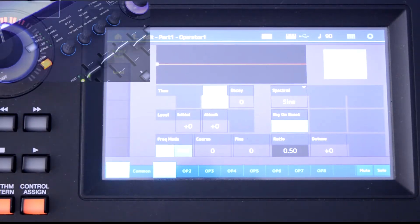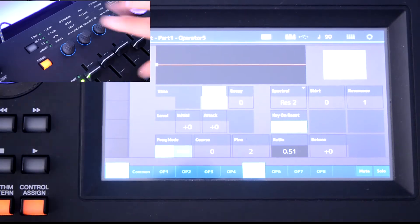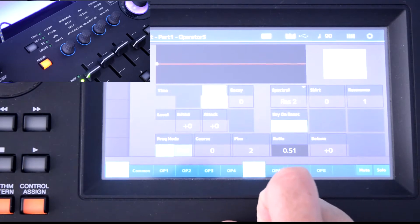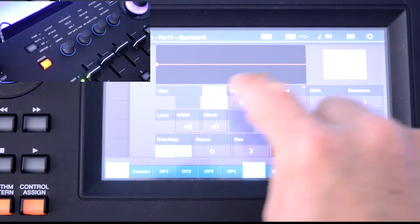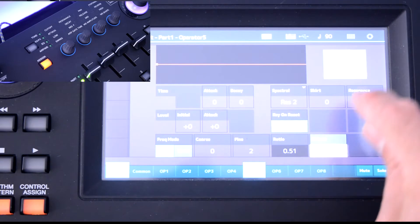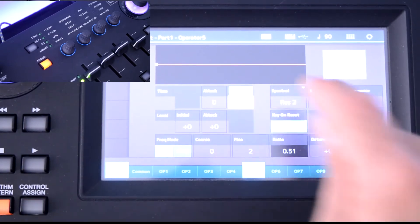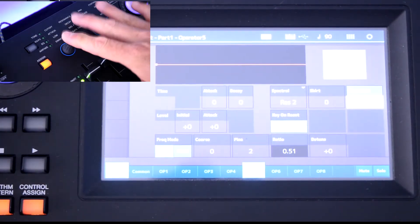The next tip involves assigning the parameter you want to change to one of the knobs. When you go through and edit your part, notice how the Control Assign light is off for some parameters. But if you hit certain ones, the Control Assign light is lit. For instance, when I select Level Attack it's not lit. When it does light up, you can assign those elements to these buttons or to the mod wheel.